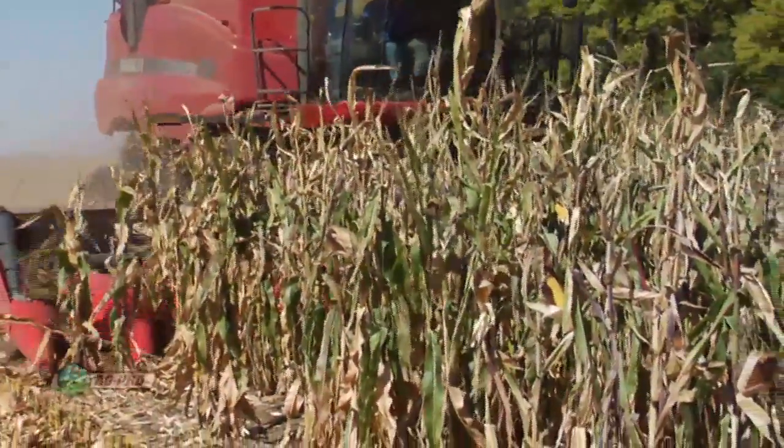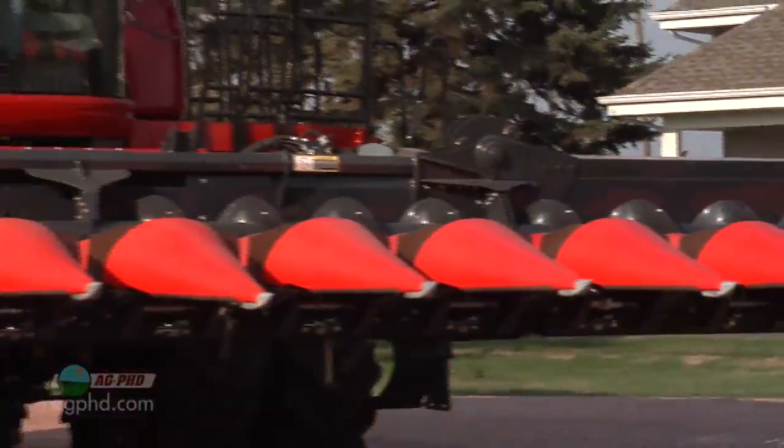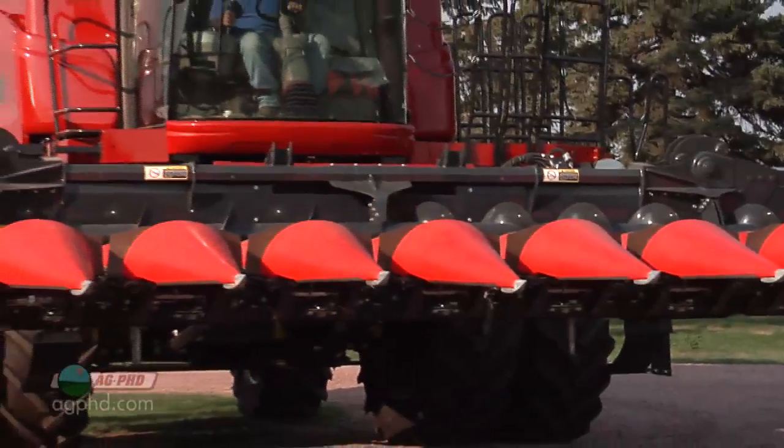Third: minimal maintenance time. Our header has only two grease points on each row that need grease every 50 hours. Other than the PTO drivelines, the remainder of the head is seasonal maintenance only.